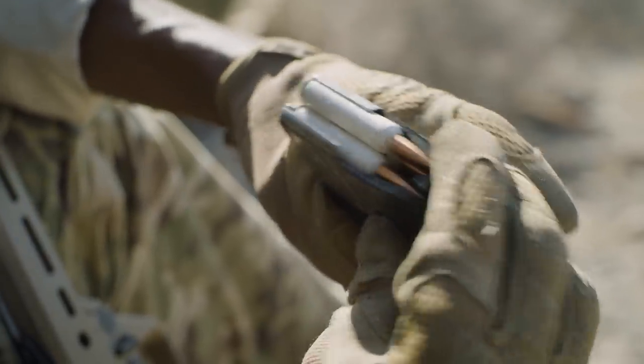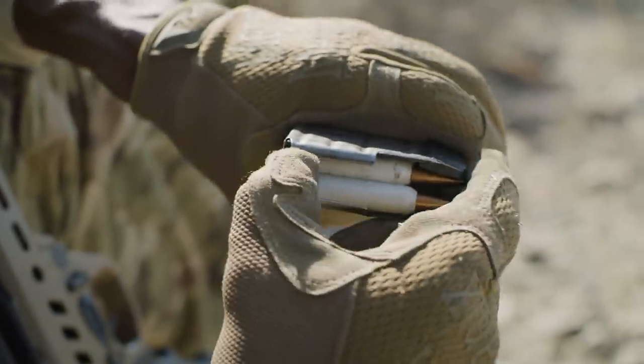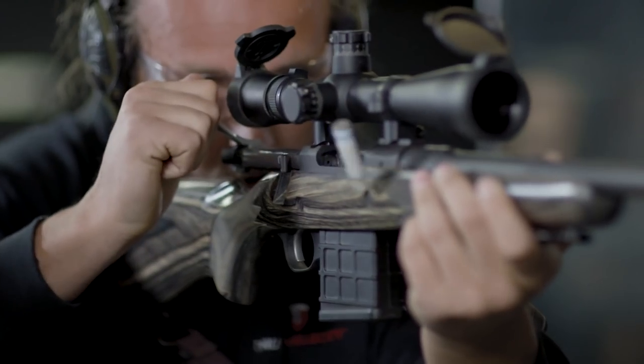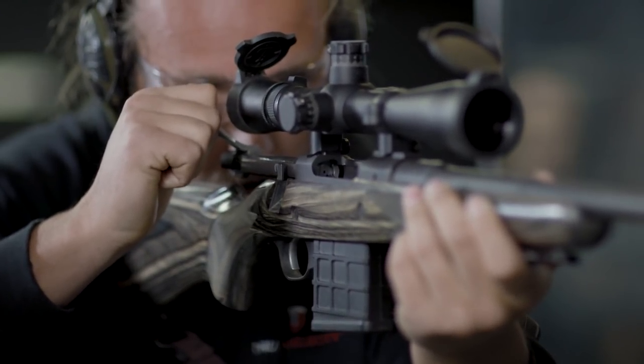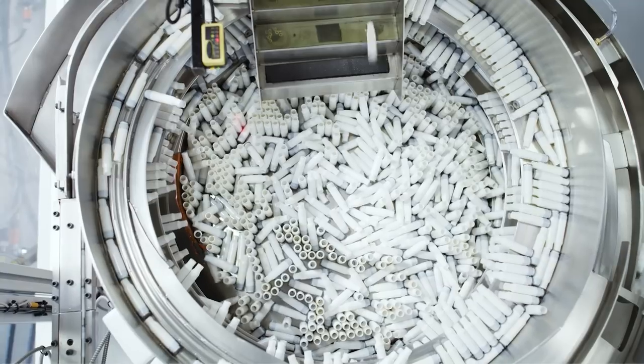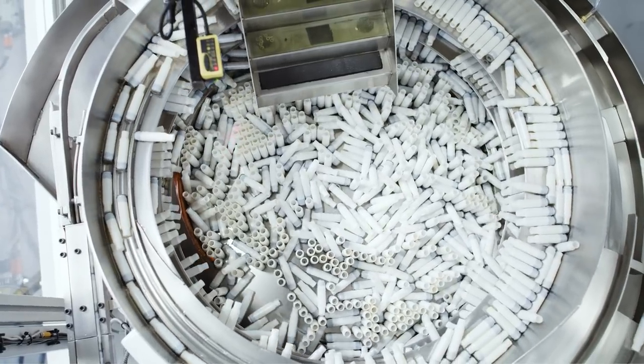Another viewer question: can polymer ammo be fired through any weapon? The answer is yes — you can put polymer plastic-cased ammo in and fire it just fine. I fired the FN FAL with brass and then polymer, just needing to switch the magazine. Same rifle, no need to change anything else.